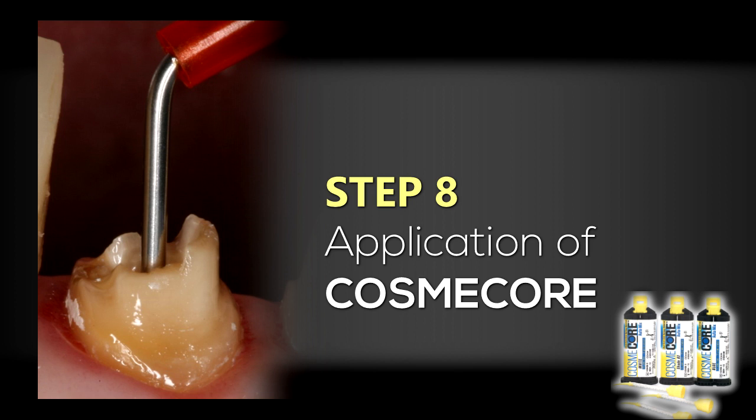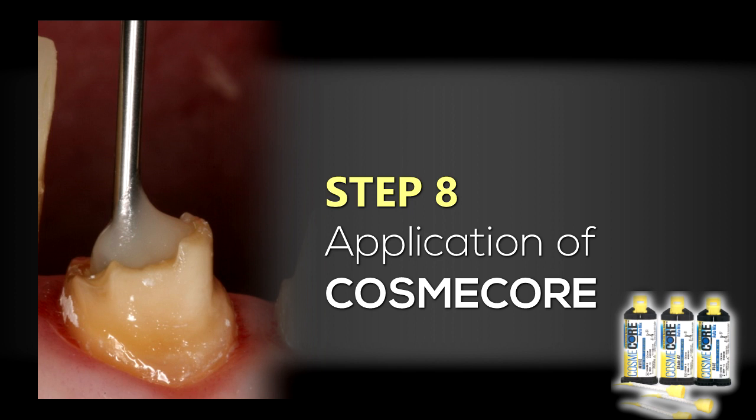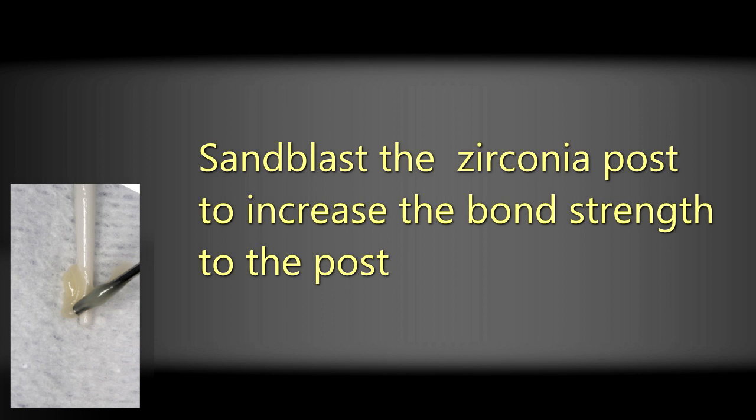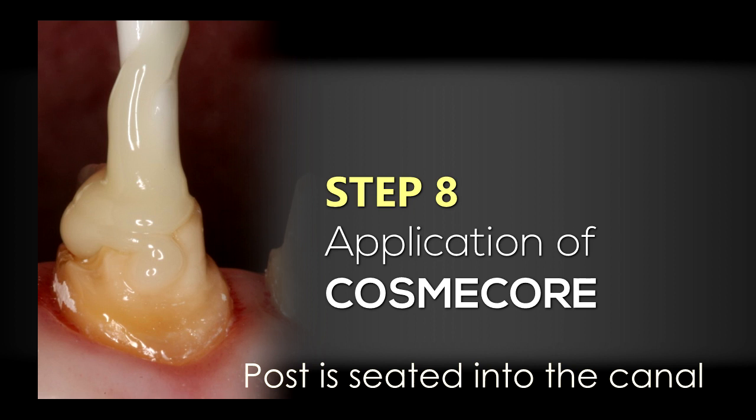Using needle nose tips from the Centric system, I'm going to inject the Cosmocore dual cure core buildup material — this is A2 Cosmocore — down into the post space, making sure to fill the internal aspect of the canal system. Then I place some Cosmocore onto the tip of the post. The post has been pre-treated with either Rocatec or Cojet to enhance the bond to the zirconia post. The Cosmocore is placed onto the post, and the post is seated into the canal system, making sure it goes all the way down to its full extent.